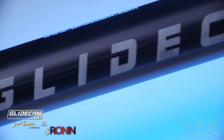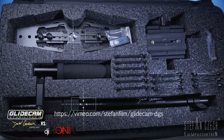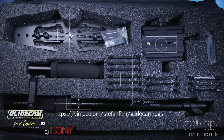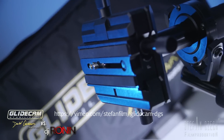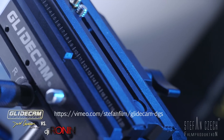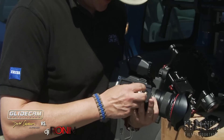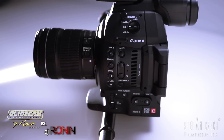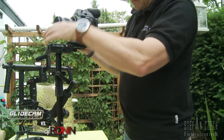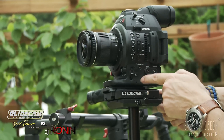Now let's go to the Glidecam. The Devin Graham Signature Edition comes with everything you need. I made an in-depth review of this piece of equipment, so you can take a closer look at what's in the box. After mounting the camera plate on the camera and finding the center of gravity, slide the camera on the top of the Glidecam and bring the center of gravity right over the center post.